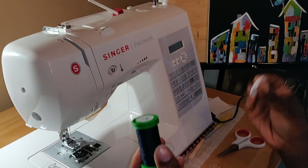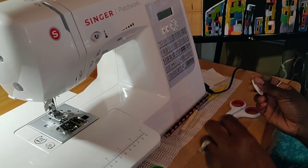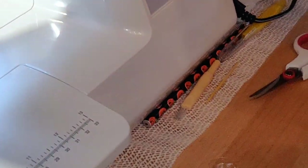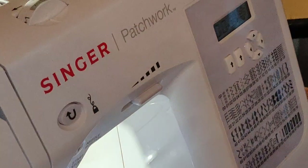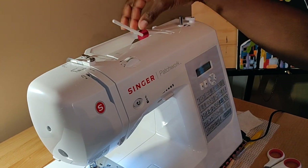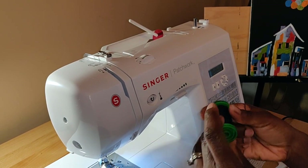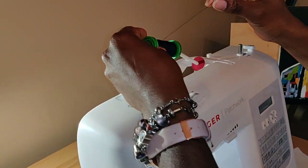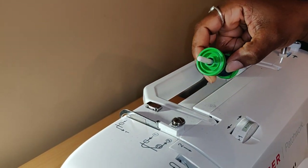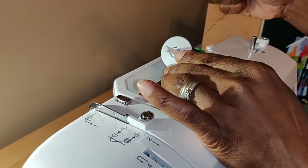You need your spool, the spool topper cap, and a class 15 bobbin. Let's turn on the machine. I already got my spool felt here to keep it in place. Let's go ahead and get your spool on. Go ahead and cap it so the spool will stay in place.